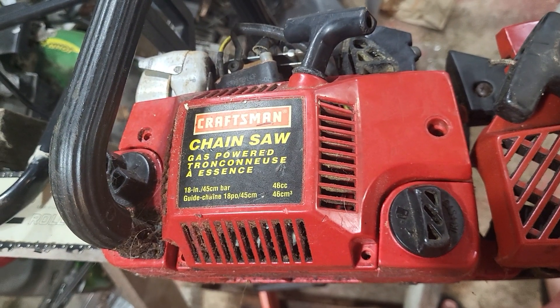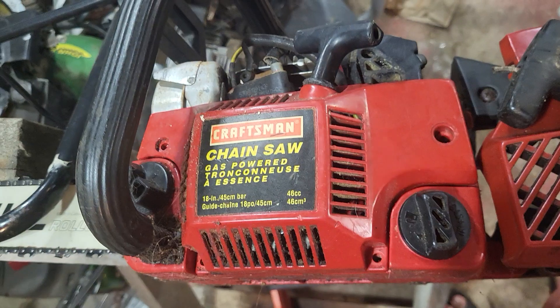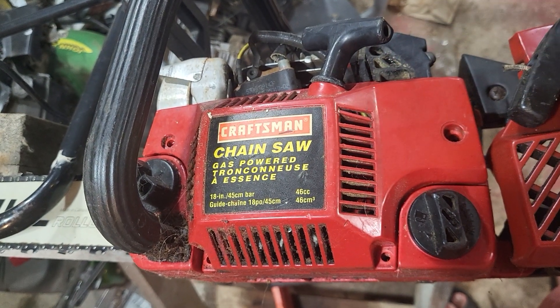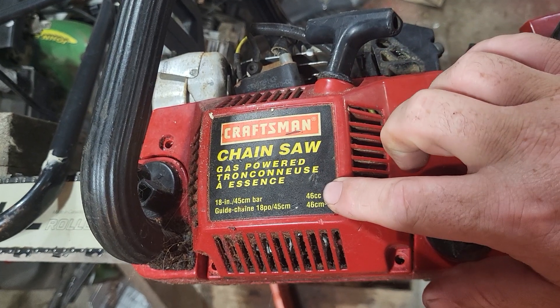I want to share a little piece of information with you. Craftsman chainsaw — this is, I think, 90s. I'm not sure what year exactly. 46cc saw.